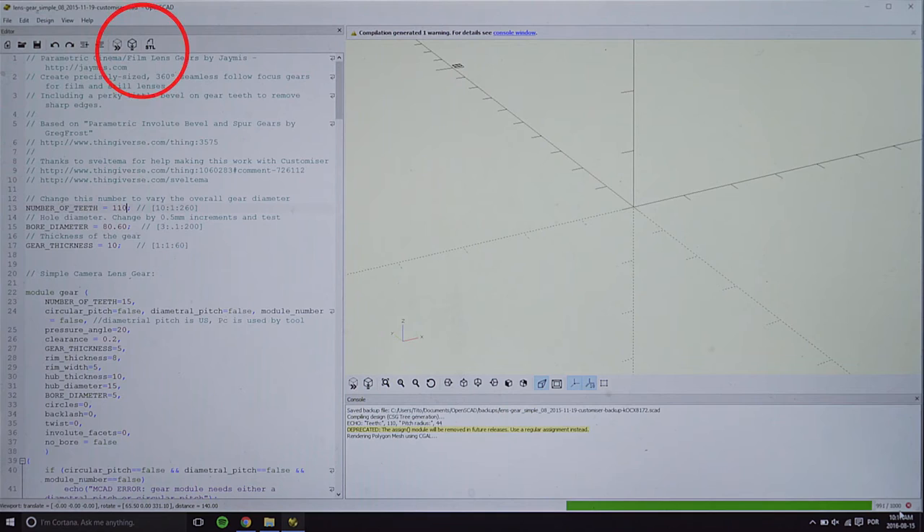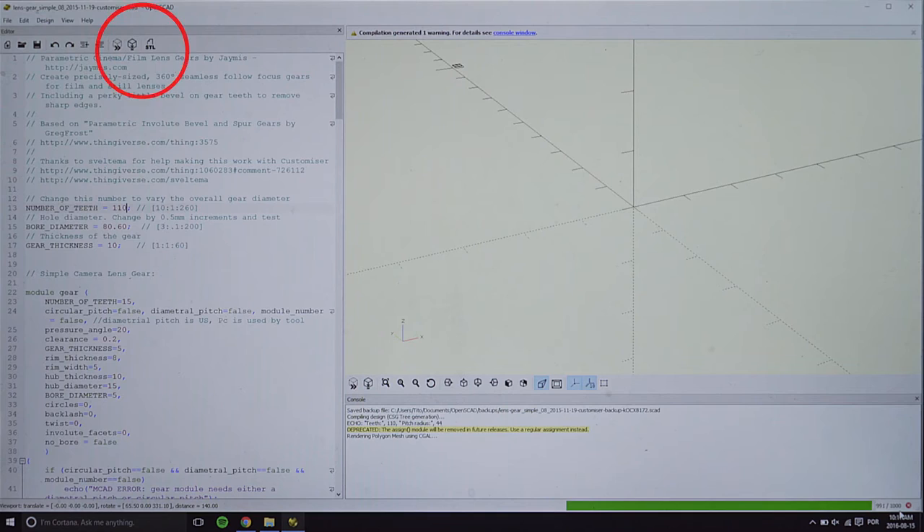You can also get this measurement with a caliper. Now that all the numbers are in, run the script by pressing F5, and create the model by pressing F6. Then you can export the STL file for print.